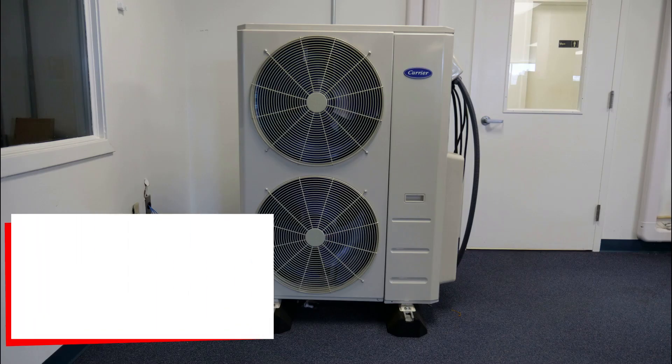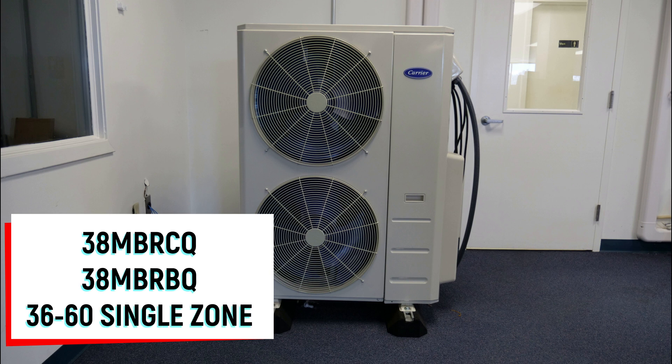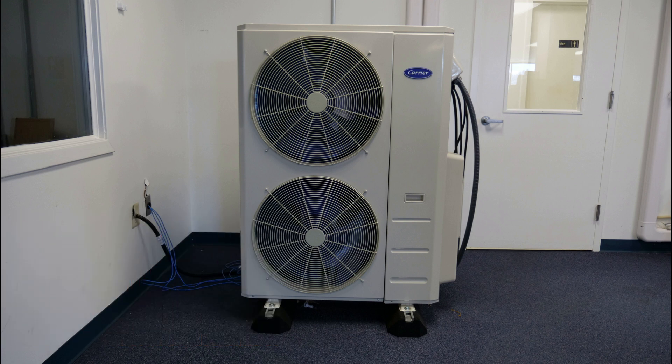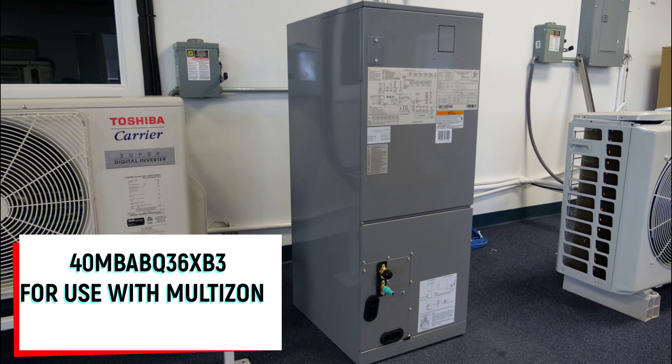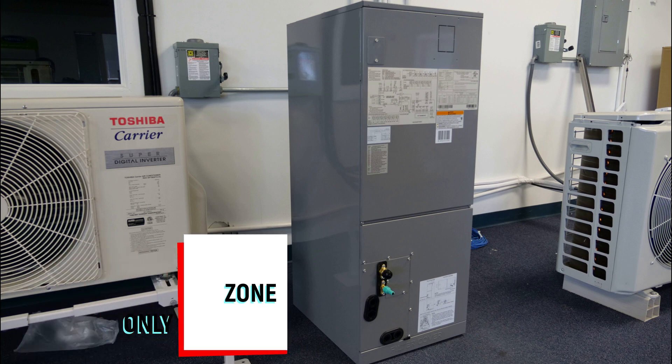The 36, 48, and 60,000 BTU iterations are compatible with the 38 MBRCQ and previous generation 38 MBRBQ model single zone outdoor units only. Additionally, there is a dedicated three-ton air handler for use with our multi-zone systems. However, please note that this is a different model than the three-ton single zone unit.